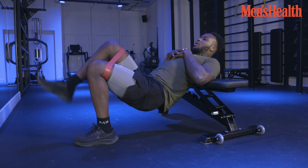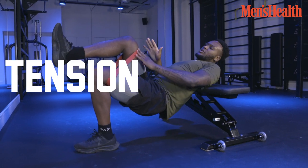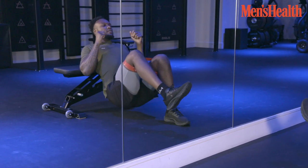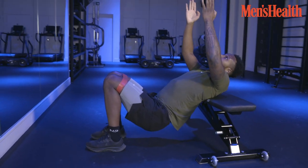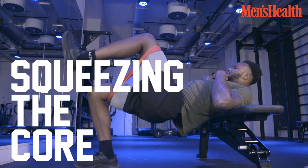I'm going to raise one leg up to about a 90 degree angle — we've got tension on the band now. Drop the hips down towards the ground and thrust up. Don't arch your back trying to get your hips as high as you can. It's all about engaging the glute and squeezing the core.